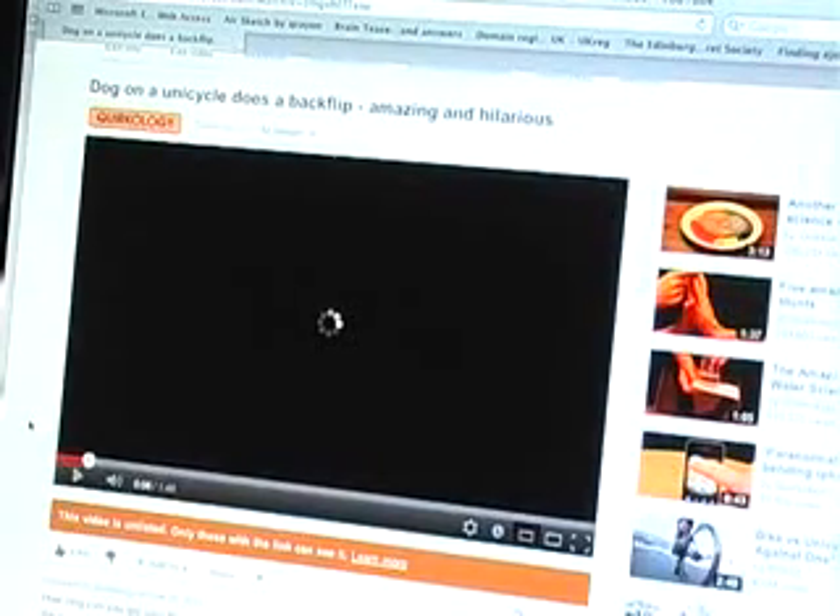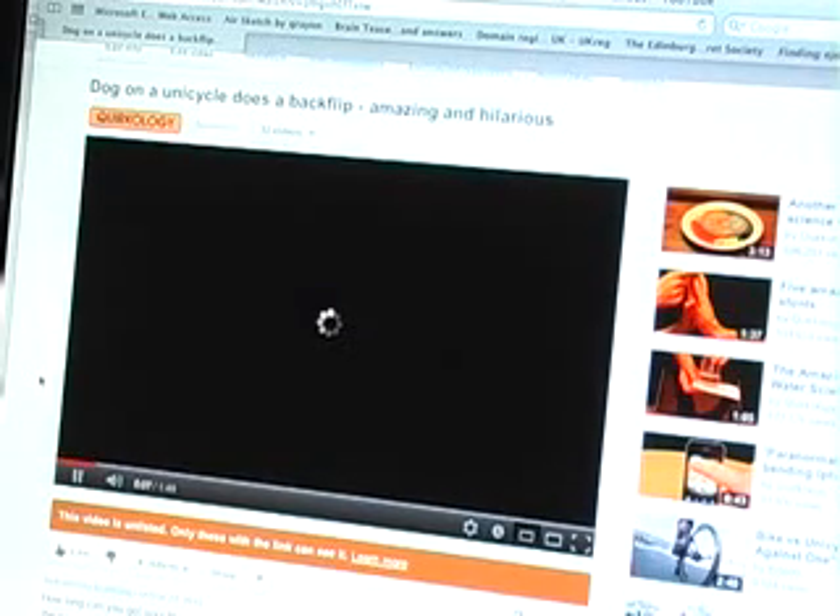Tell your friend that you've seen an amazing YouTube clip of a dog on a unicycle that then does a backflip, and ask them to watch it. In fact, the clip is just their loading icon. See how long you can get your friends to stay there by telling them it's an incredible clip and well worth waiting for.